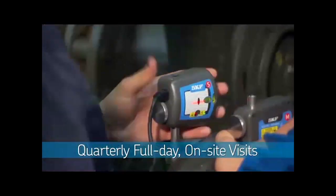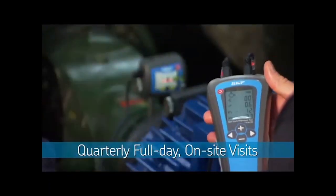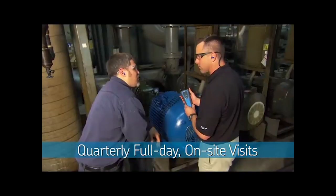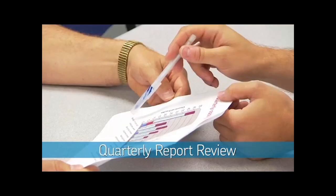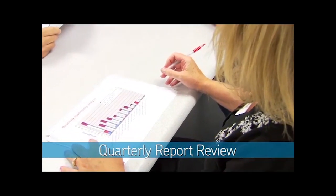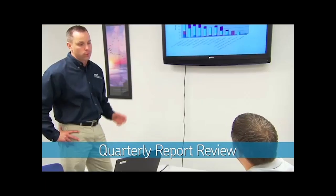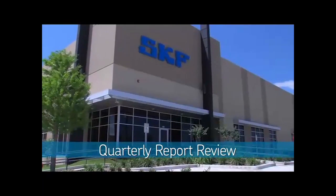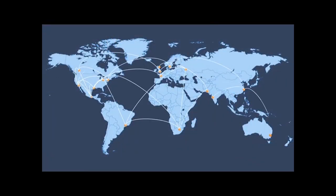Quarterly, your SKF reliability engineer will visit you on site for a full day to help keep your program on track and help your team address plant machinery issues. You will also receive a quarterly reliability report. By reviewing this report with your SKF reliability engineer and SKF authorized distributor, you can identify opportunities for continuous improvement. If problems are identified, your SKF team can help you resolve them and, if needed, reach out to other SKF Solution Factories staffed by reliability and application experts within the global SKF community.